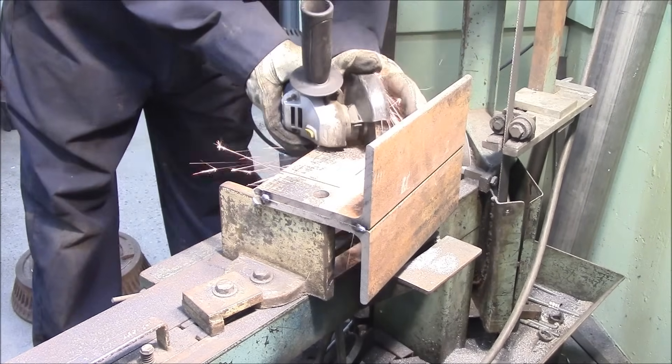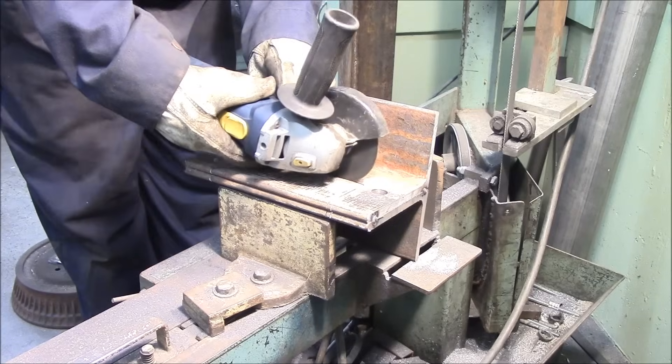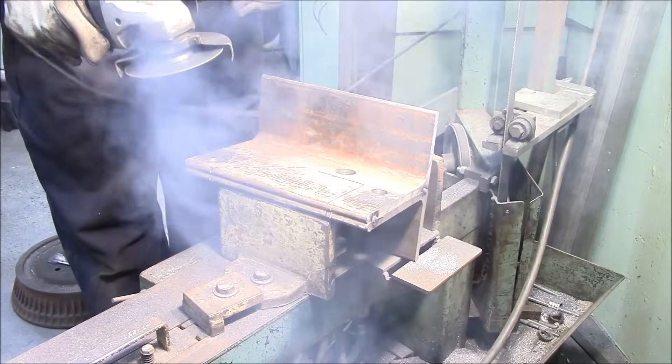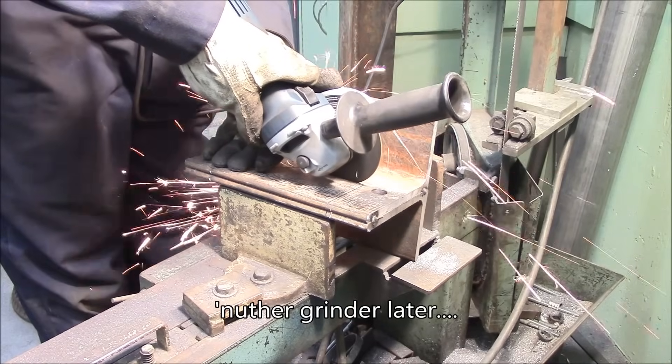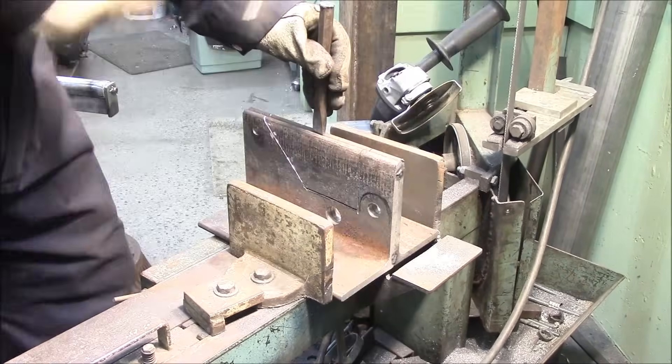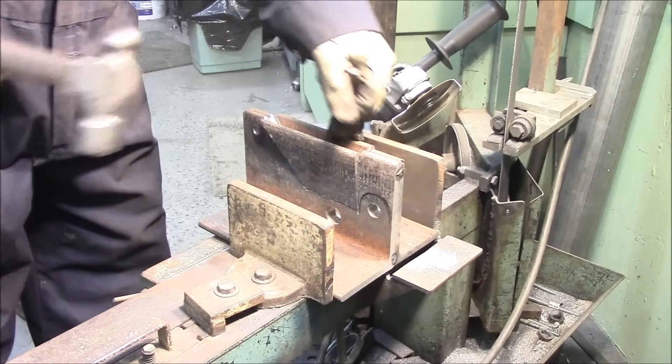That actually worked really, really slick. If you're patient and you don't cut through your fingers until your angle grinder grenades, it's a pretty good way to go. One angle grinder down. This is getting to be an expensive project, but it works pretty good.